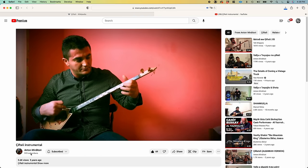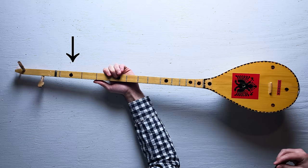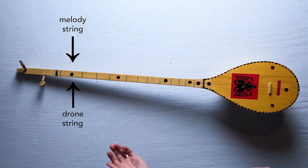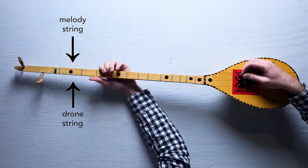One thing I learned from watching that video is you play the melody only on the top string. Then there's this other string that's a drone string. You hit it every time, so no matter what you play, that note is going to be ringing out.